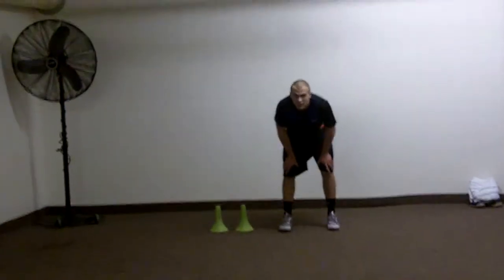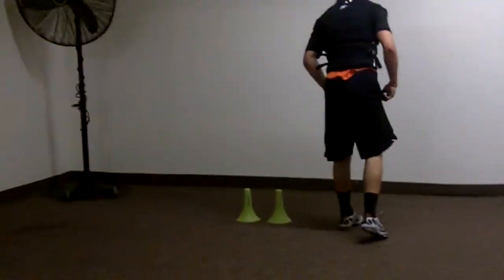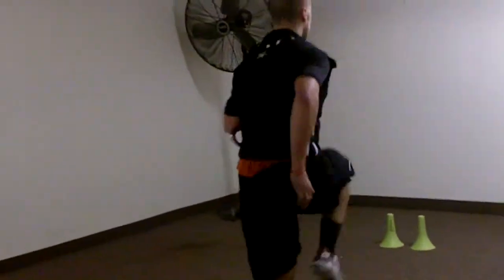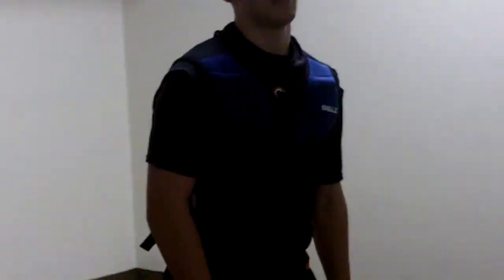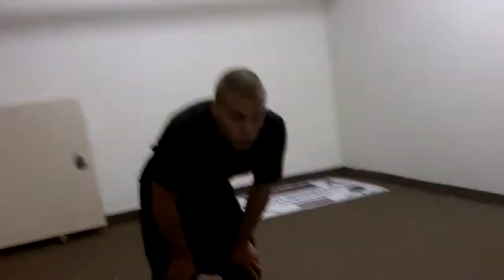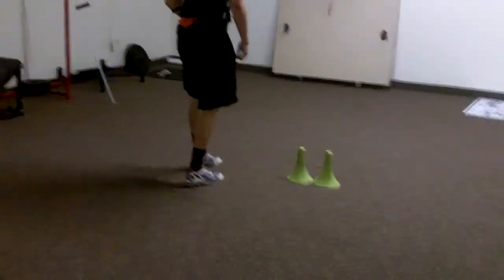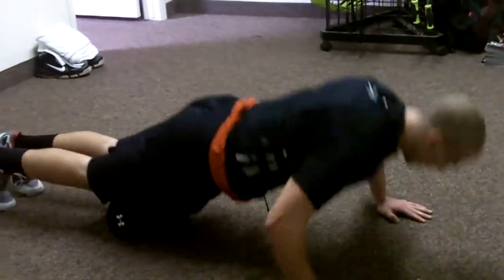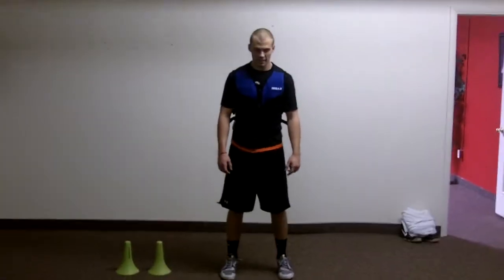Now Nate, stay facing that way. Give me high knees backwards, high knees backwards. Set, go. Good arm action, good bounce. Same thing coming back. Set, go.